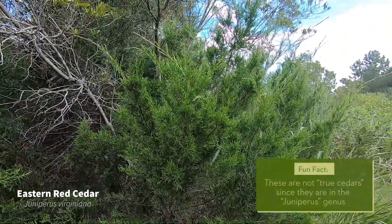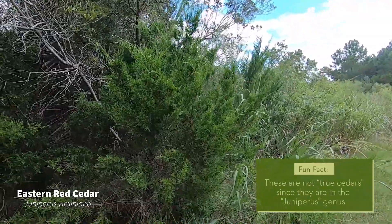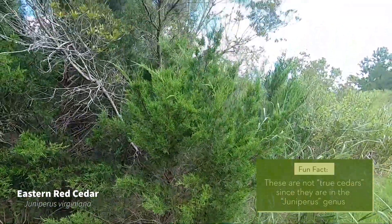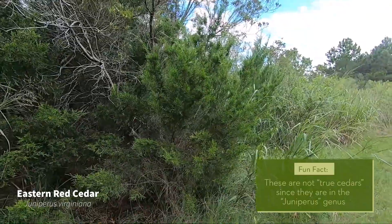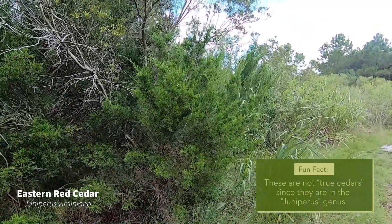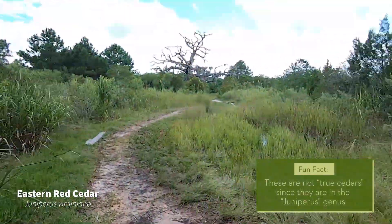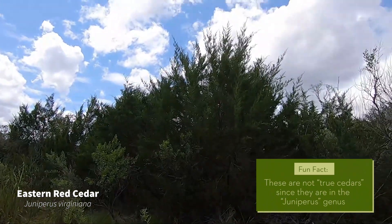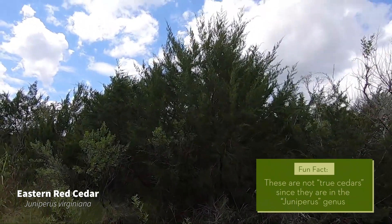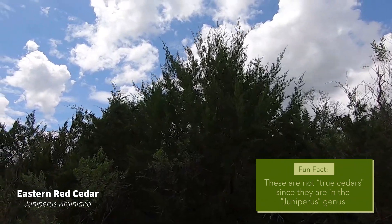It grows to be about 30 to 40 feet tall. This is a little bit more of a shrubby tree — it has a shrubby form, a little bit shorter than your average tree, but they can actually grow pretty tall. There is actually one across this little path here that is fairly tall and does have that pyramidal shape, which is the technical name for the form.